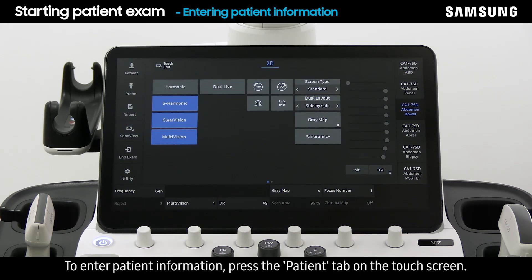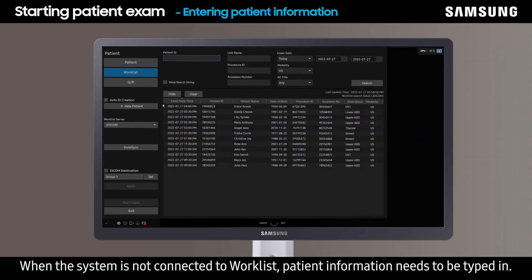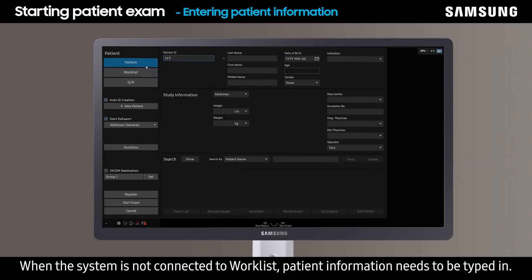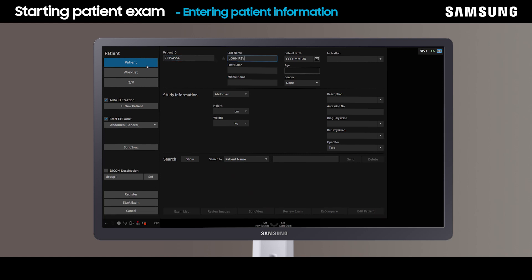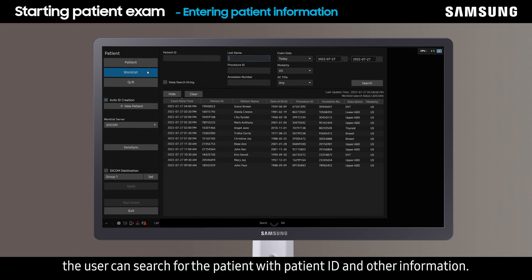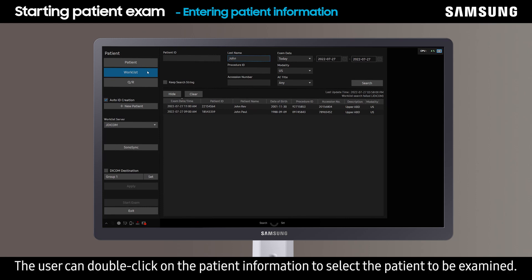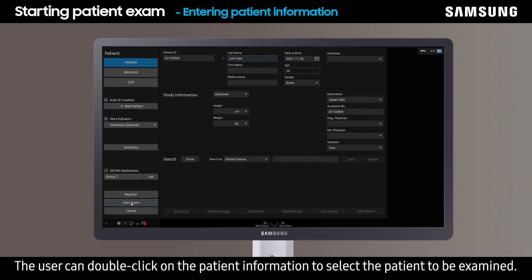To enter patient information, press the patient tab on the touch screen. When the system is not connected to Worklist, patient information needs to be typed in. When the system is connected to Worklist, the user can search for the patient with patient ID and other information. The user can double click on the patient information to select the patient to be examined.